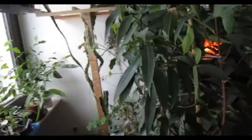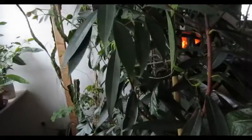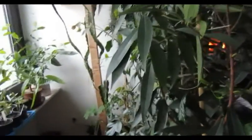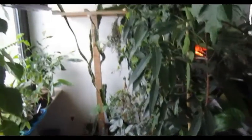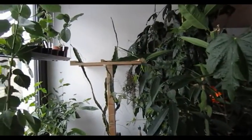Welcome to my channel. As you can judge by the fire in the background, it is pretty cold over here. Over here means Germany and we still have snow outside. But I love trying new stuff, so I have many fruit plants in here.